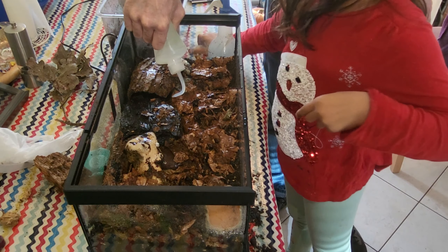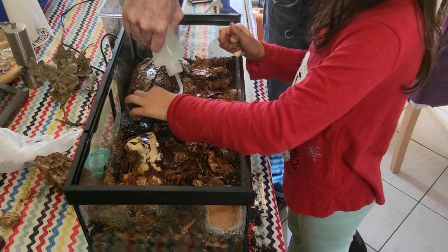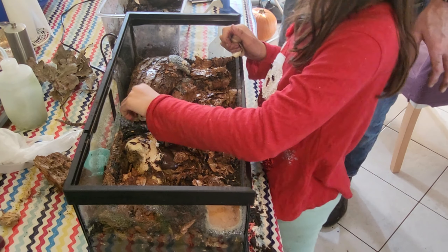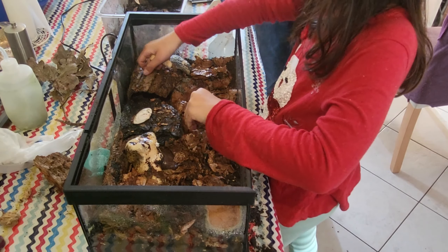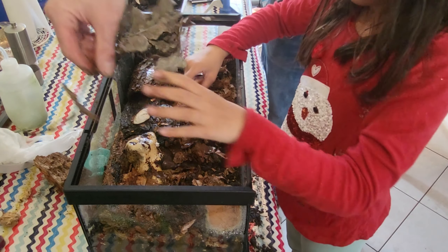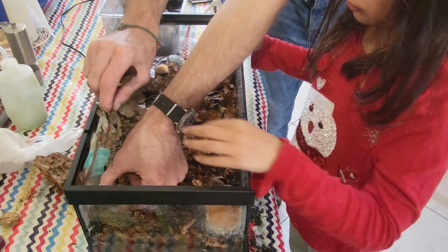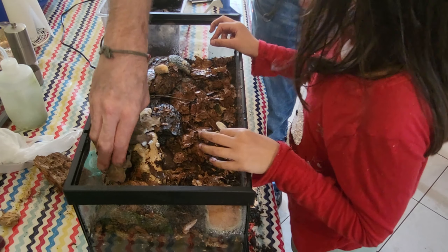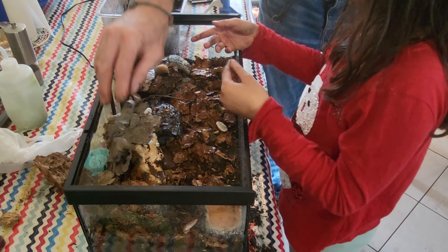I'm going to add two shells. Do shells hold calcium? Yeah, they might want to eat them. There's an oak branch — they like oak leaves as well, but put that at the back somewhere.